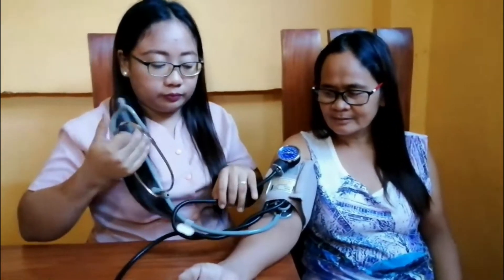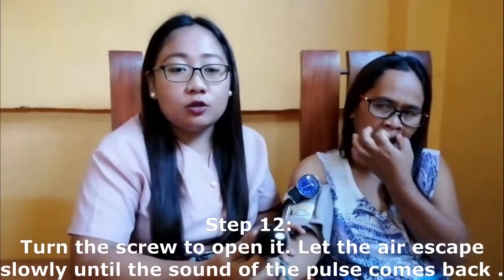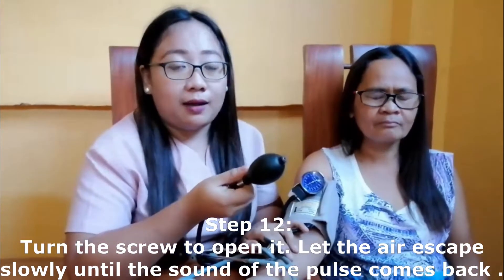Turn the screw to close it and remove the stethoscope. Then turn the screw to open it and let the air escape slowly until the sound of the pulse comes back. Deflate completely and remove the aneroid gauge, then remove the cuff.